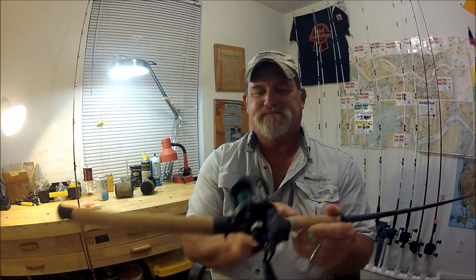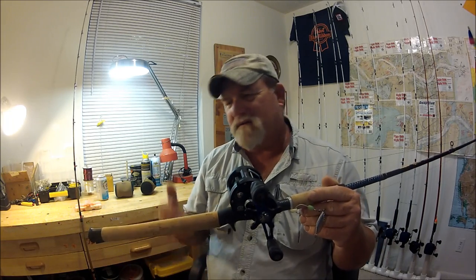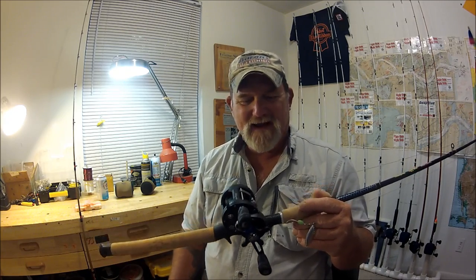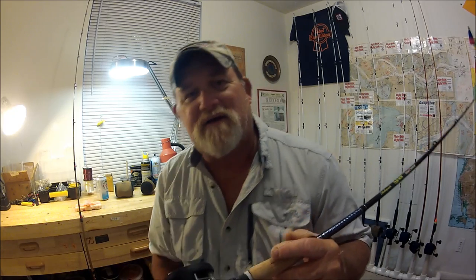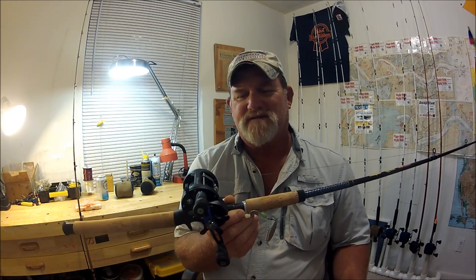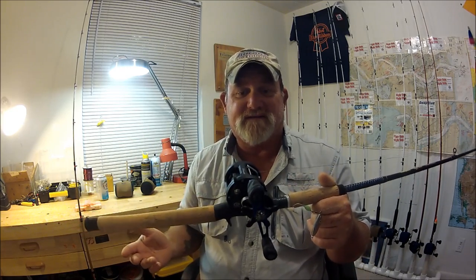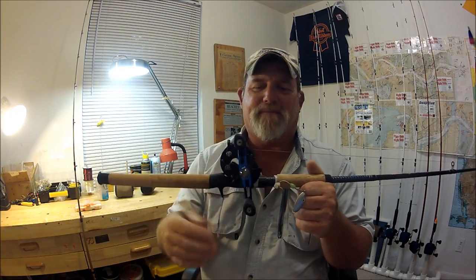This reel is now what I always wanted and many of my viewers always wanted. But instead of a Shimano, it's Shakespeare — which means it's cheap. At Fisherman's Factory Outlet on eBay you can pick them up for about $32 to $35. Buy a bunch of them and you get free FedEx shipping.